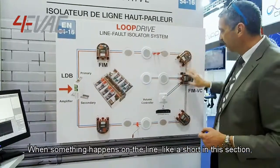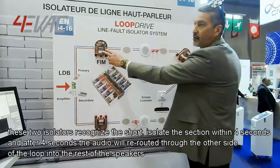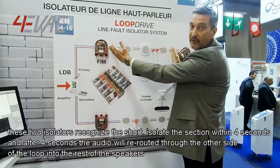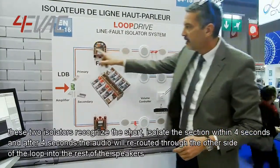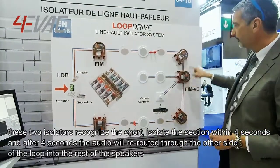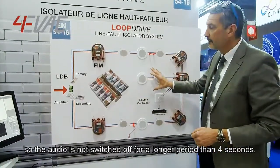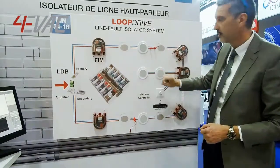When something happens on the line, like a short in this section, these two isolators will recognize the short and isolate the section within four seconds. After four seconds, the audio will be rerouted through the other side of the loop into the rest of the speakers, so the audio is not switched off for a longer period than four seconds.